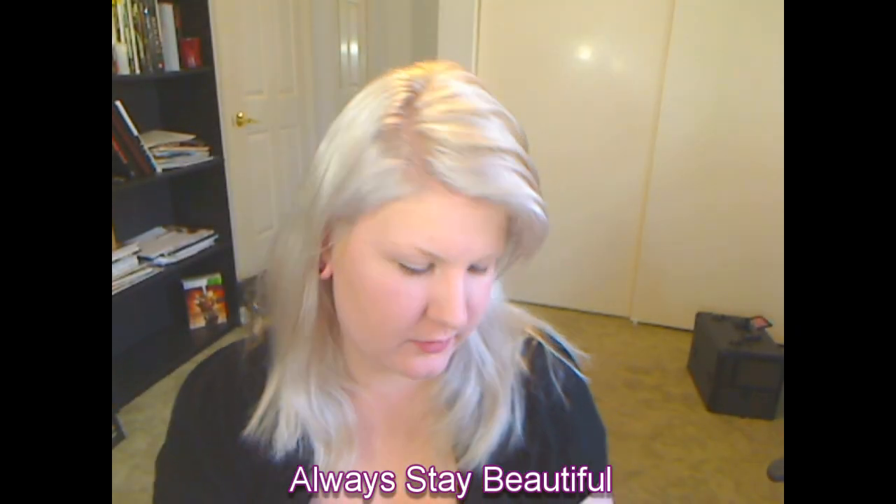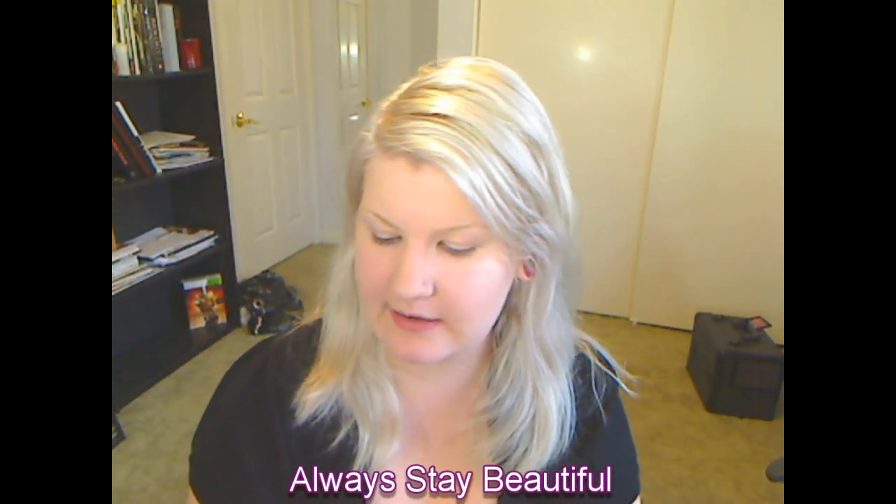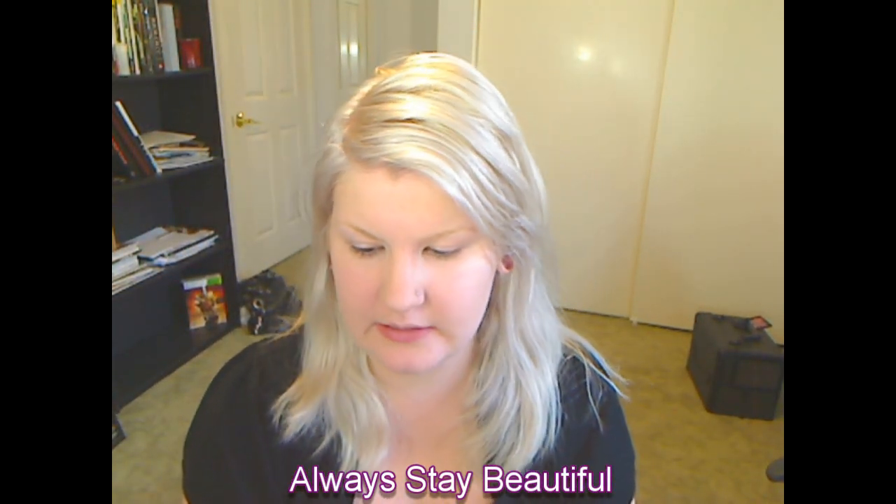Hey guys! So today I will be doing a review for you on this guy right here. This is from Graftobian and this is their high definition color palette in neutral.